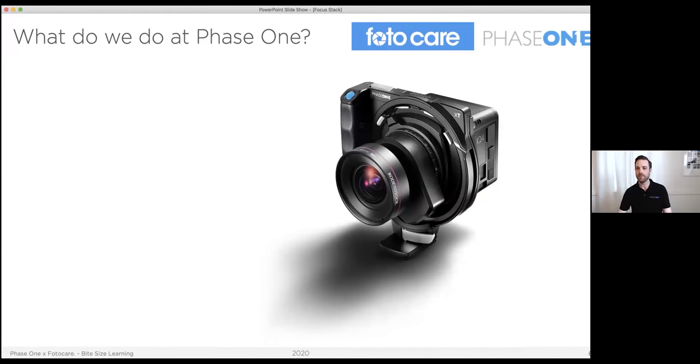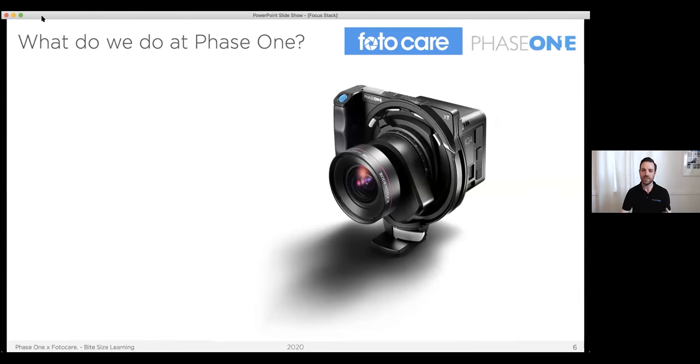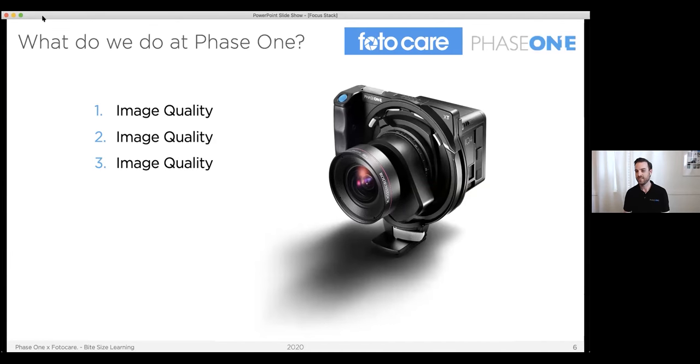So let's think first and foremost about Phase One — what do we do? What is our goal as a company? What's our number one priority whenever we make a product? Image quality. What's our number two priority? Image quality. Are you sensing a trend here? We also think about workflow, and you're going to start to see how this comes in because one of the things we think about with this camera is not only delivering maximum image quality, but how do we actually work with it? Hopefully you'll see that this is a trend throughout what we want to talk about here.